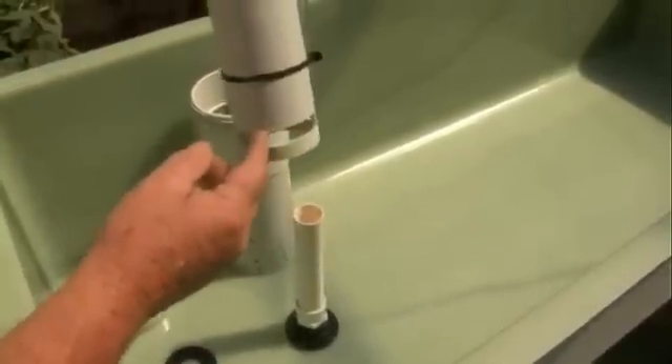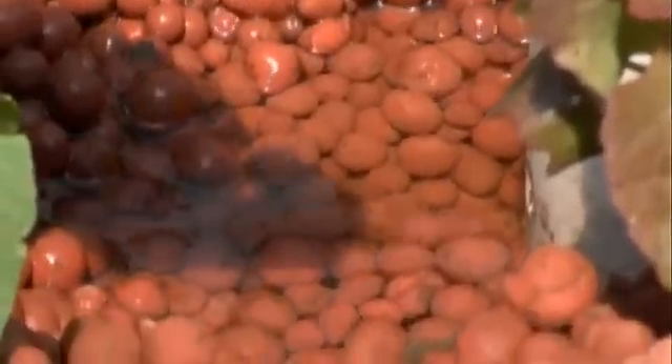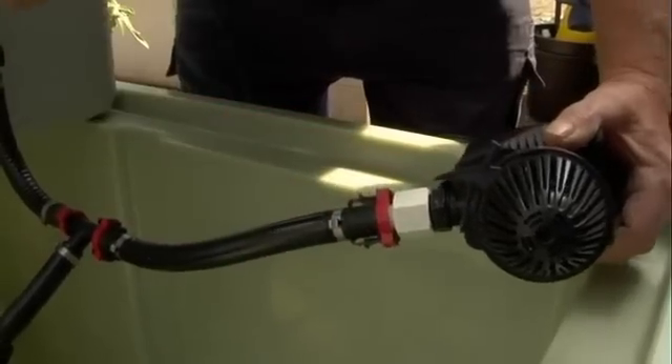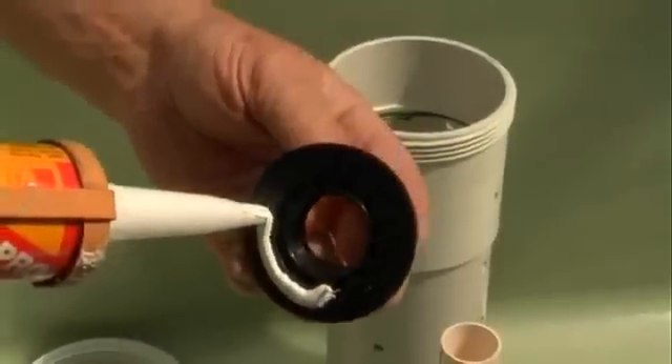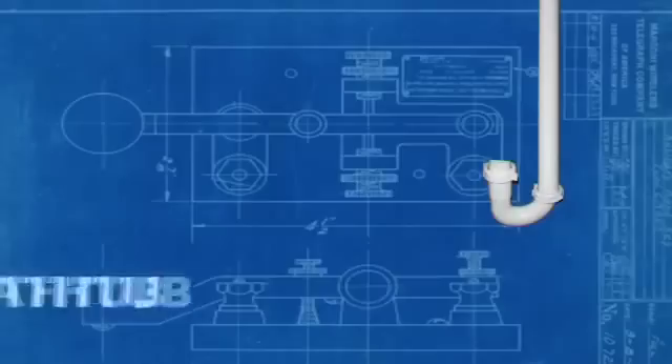Today we'll show you several different systems and how they work. And what will happen is the water will be sucked up through these slots and you simply slide the lock up — and that's all there is to it. We'll show you how to assemble a system from recycled materials if that's what you want to do, or how to assemble a system that you've pre-purchased or ready to go in a kit form.